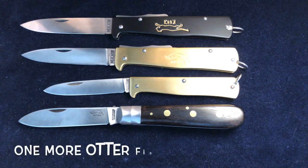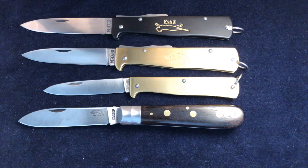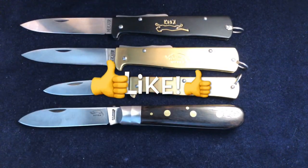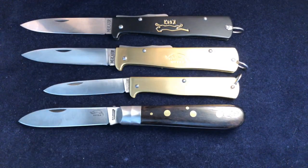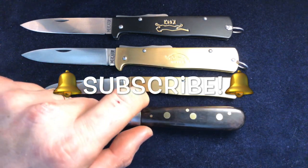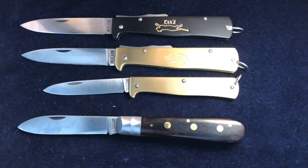Anyway, that's done with Otters for just now. We'll be moving on — I think we're going to look at some more Taylor's Eyewitness knives next. In the meantime, if you like this stuff please give it a thumbs up, and if you would like to see more, please remember to subscribe and ring the notification bell. If you don't ring the bell, you won't get notifications of the next ones. Thank you for watching, bye folks.